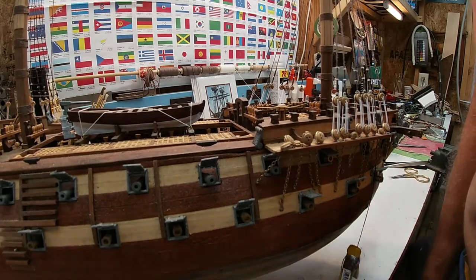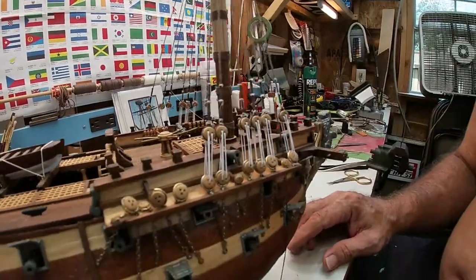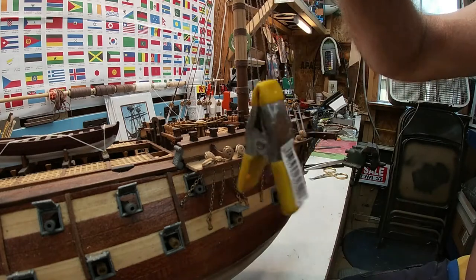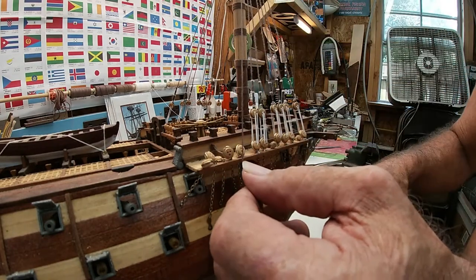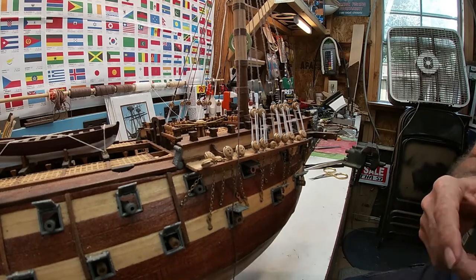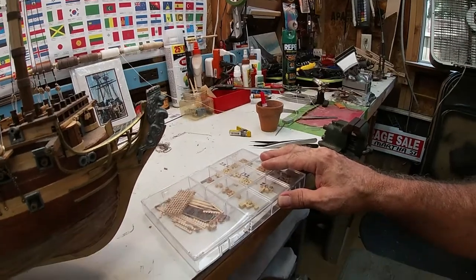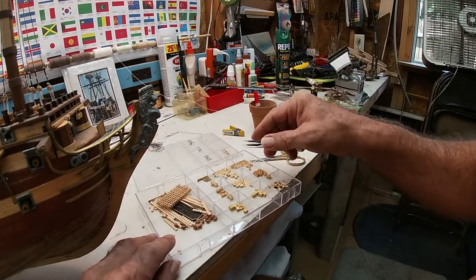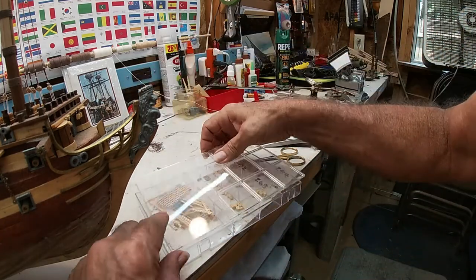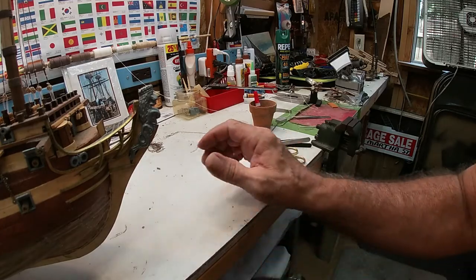Now we're over to the starburst zone. Get this where I got enough room to work in there. Here's our little counterweight. So this is the trickiest part of the whole process. We'll get another deadeye out here. I've got a long ways to go as far as the rigging with all this, but this is going to go with the rigging and so forth.